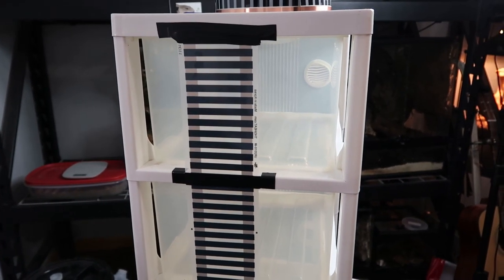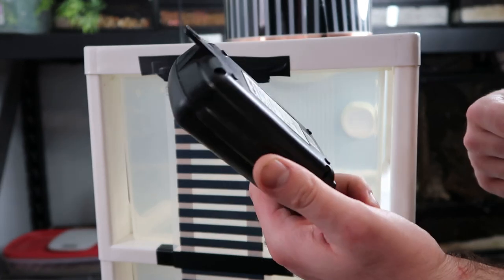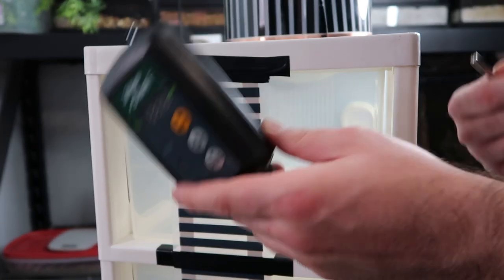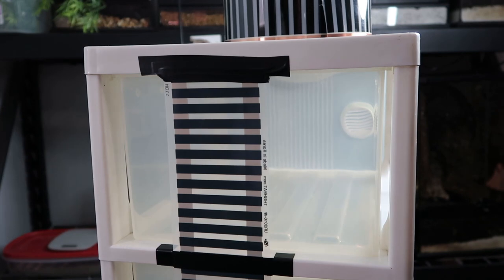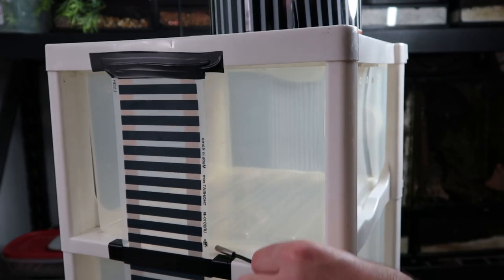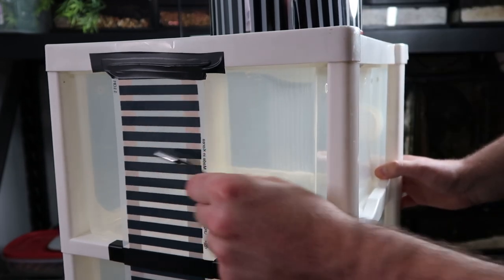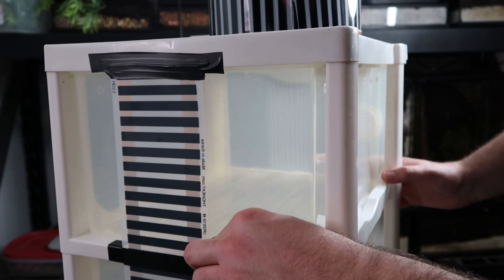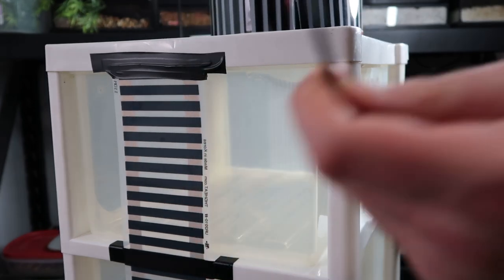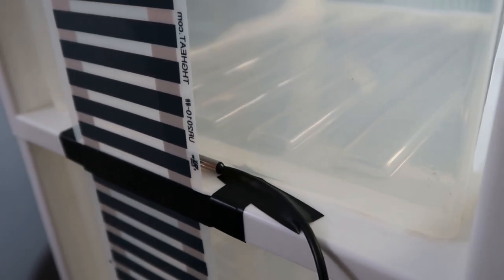Now all we have left is to attach our thermostat. For the thermostat we're going to be using what's called a JumpStart thermostat — it's rated for what I need and it's what I had on hand. We're going to take the probe, and I'll put it closer to where the bin closes rather than directly on the heat tape. If you put it directly on the heat tape, you'll never get the desired temperature you actually want. So I'm putting it as close to where the bin will be shut and close to the heat tape — that way when the bin hits about 90 degrees, the thermostat reads 90.